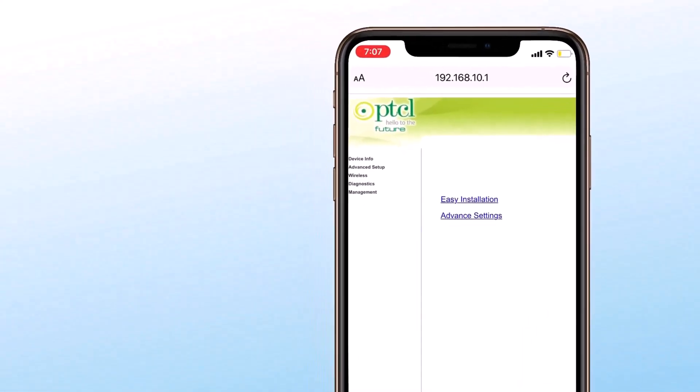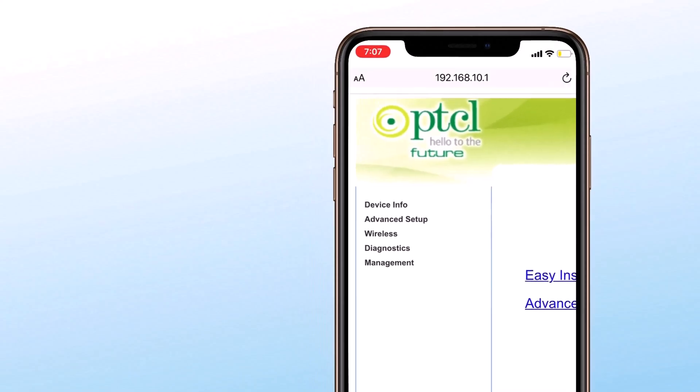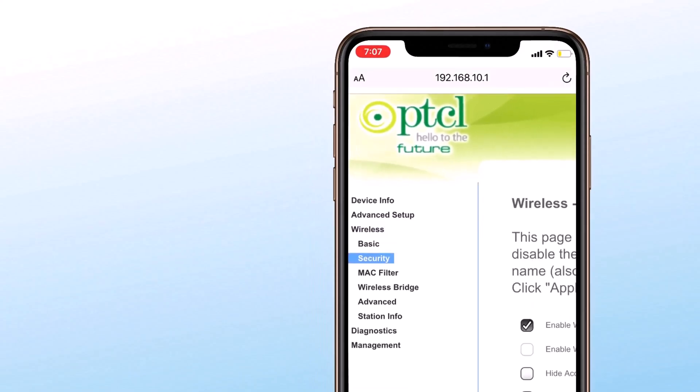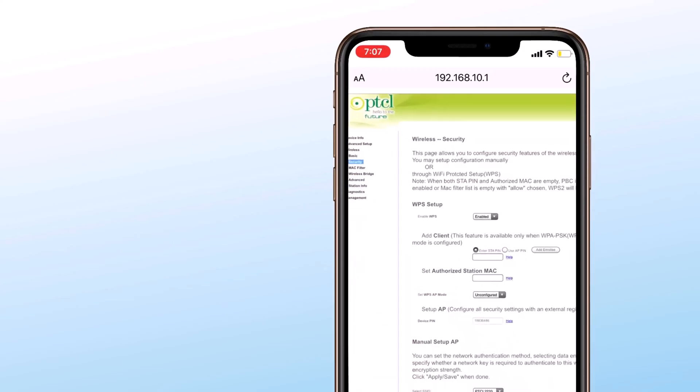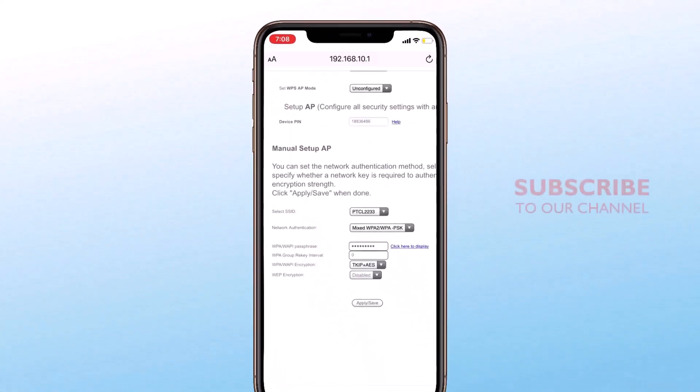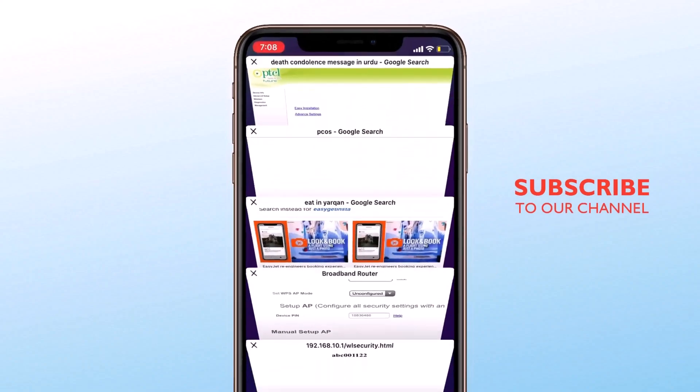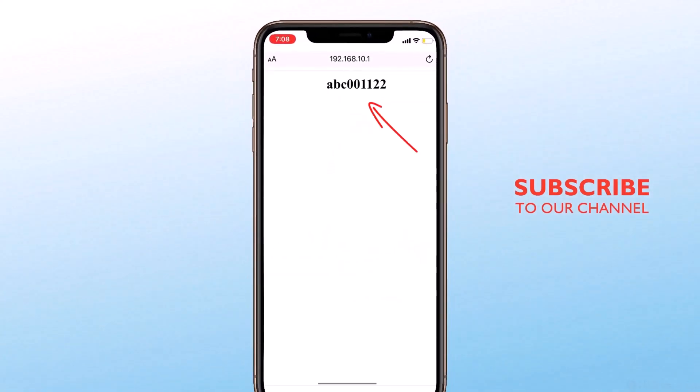After logging in, the router settings page will open. Go to Wireless, then tap on Security. Tap on 'Click here to display' and here you can see the Wi-Fi password. So these are three working methods to see the Wi-Fi password or connect to Wi-Fi without a password.